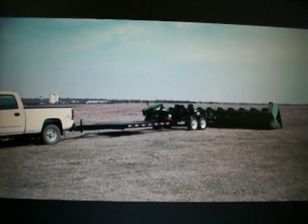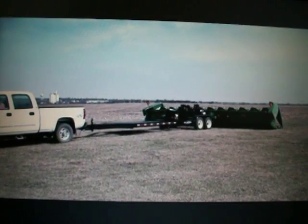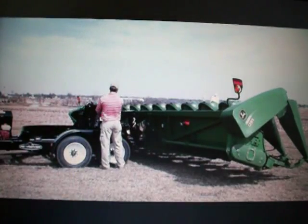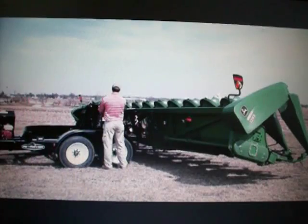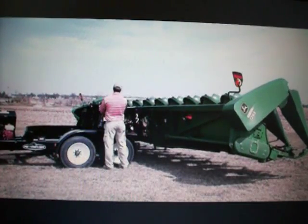First, the driver backs up to the head with the lift system in the rear loading position. Once the Retriever's lift arms are in position, the driver lowers the hydraulic outriggers for stability and begins to lift the combine head.